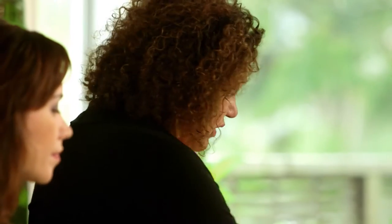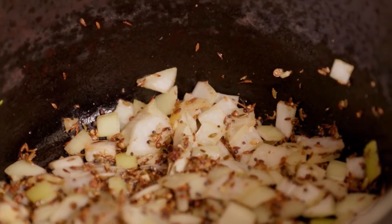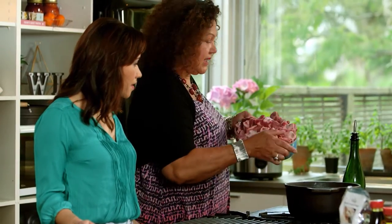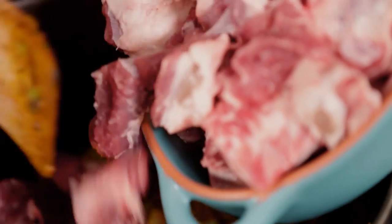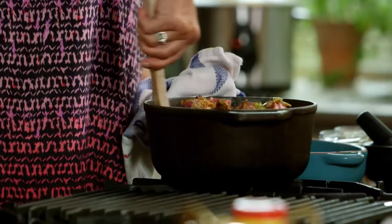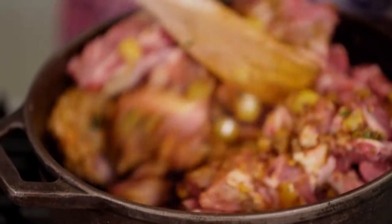Now I'm going to put in some turmeric. When I say a dessert spoon, I'm quite generous about it. I've also got some garam masala to sprinkle in. And now I'm going to put all this meat in — yes, all of it. This is my magic pot; it can take a lot. It feeds a big family, you know. It looks beautiful already — everything's going to get kissed with that flavour.